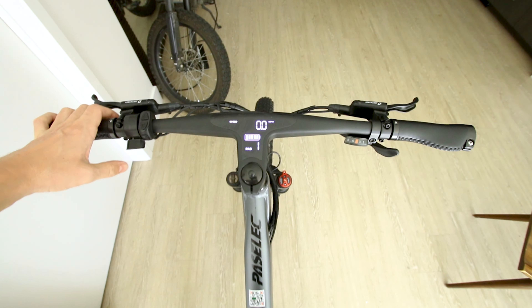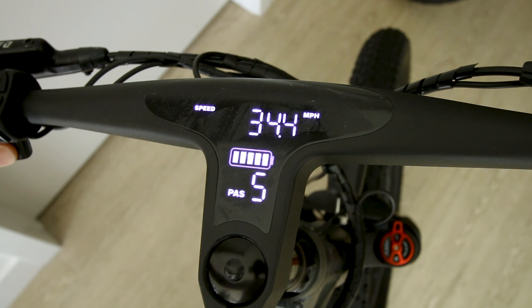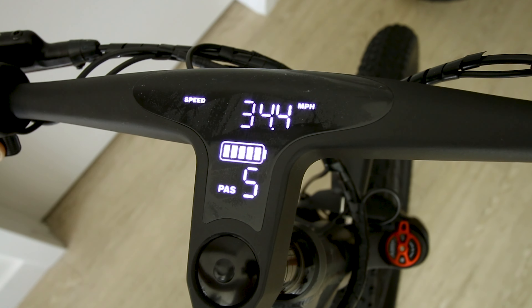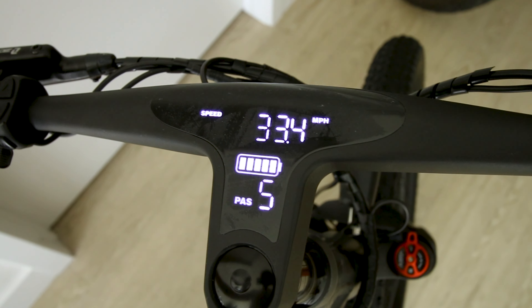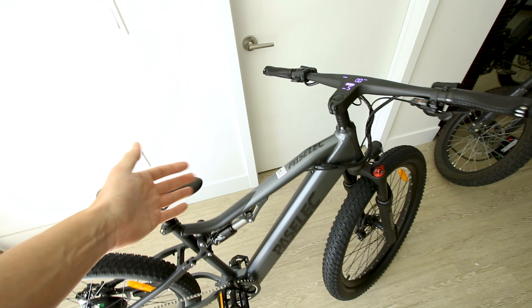Let's try the thumb throttle. Showing max speed of 35 — well, it cuts you off at 34.9. Will it actually go that fast on the road when there's a load on there? Probably not, but we'll give it a try.